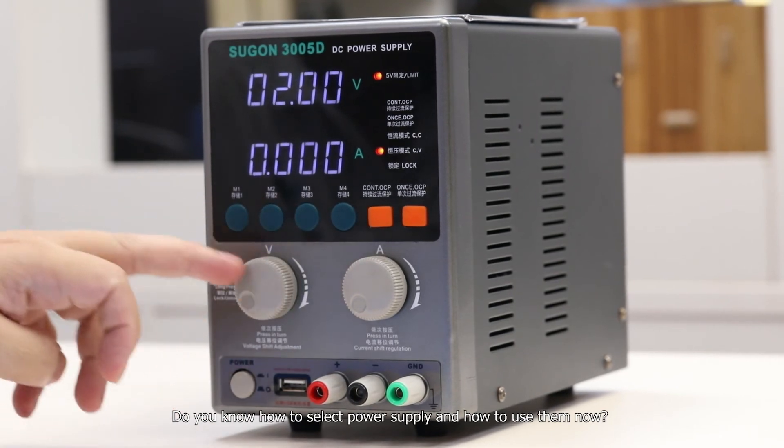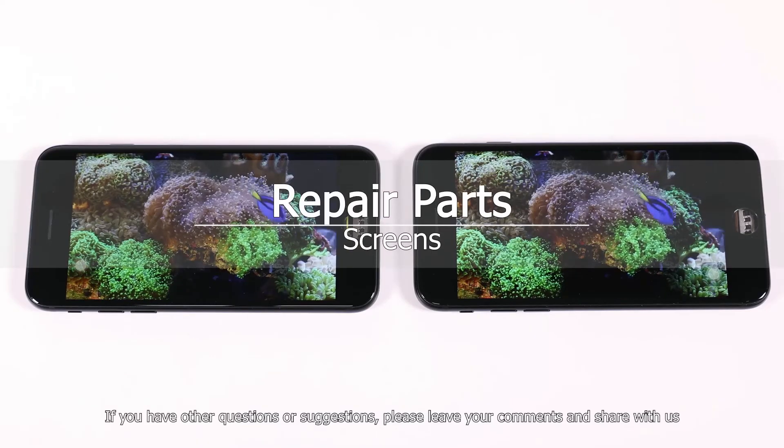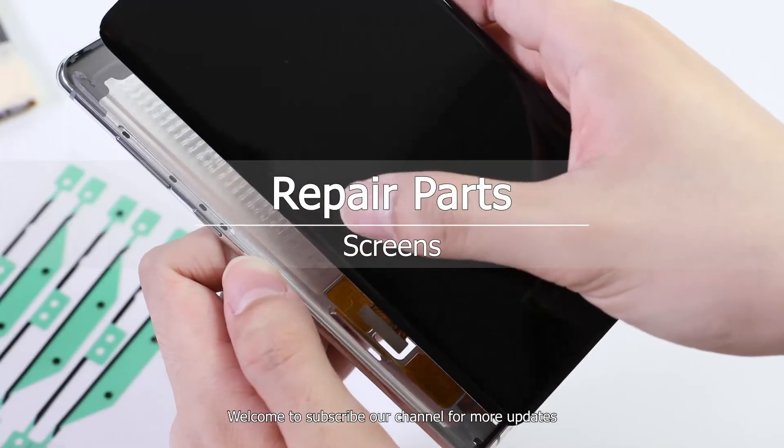Do you now know how to select a power supply and how to use it? If you have other questions or suggestions, please leave your comments and share with us. Welcome to subscribe to our channel for more updates.